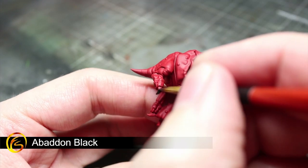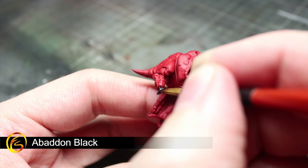Using some Abaddon Black and the same technique as before, apply a base coat over the Squig's claws.